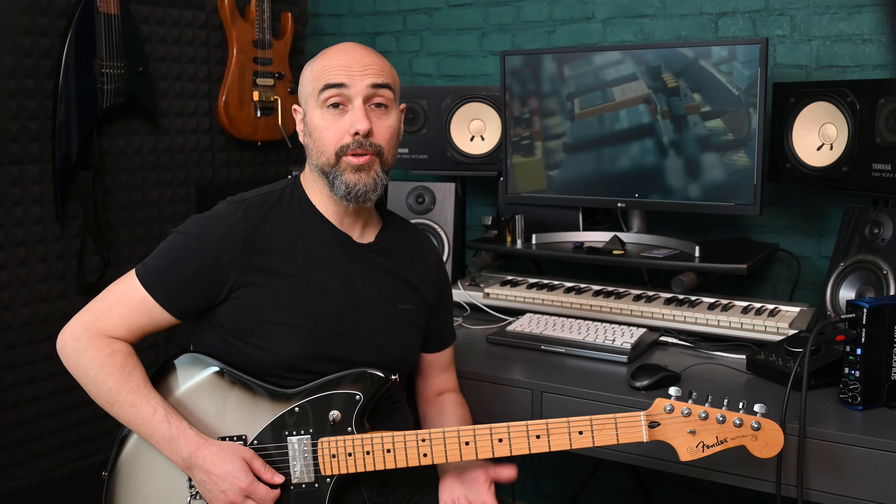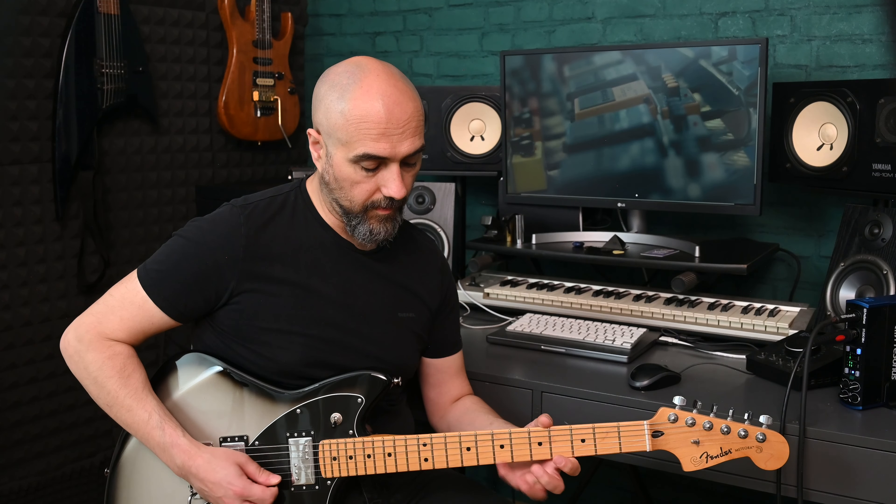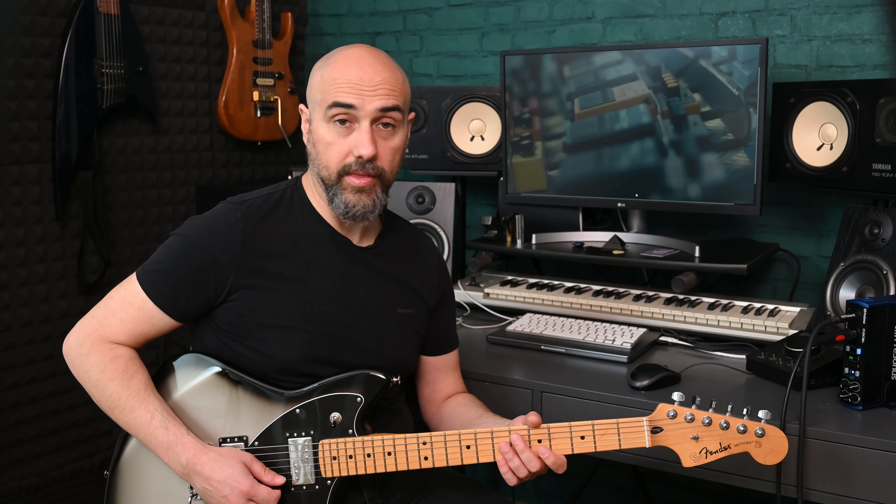The trick I want to show you consists of using the delay to produce an echo effect. The note you are playing is repeated just one time after you played it, as if you are playing with or against yourself. I'll show you an example — this is without the delay, and this is with the delay.